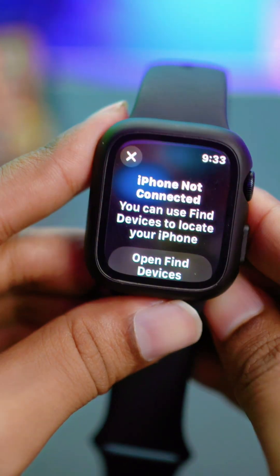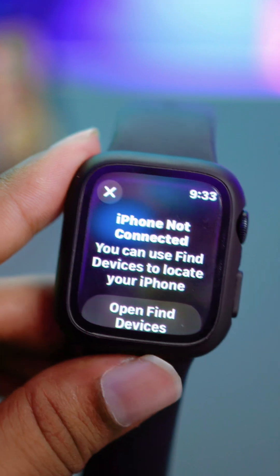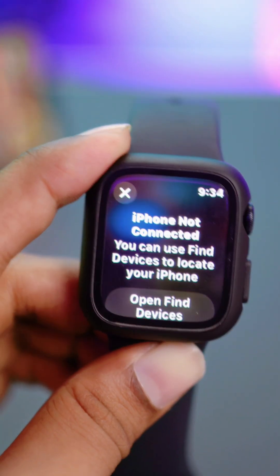Hello there. So how to solve this iPhone not connected issue — if you ever find this popping up on your Apple Watch, this is exactly what you need to do to solve the iPhone not connected problem on Apple Watch.